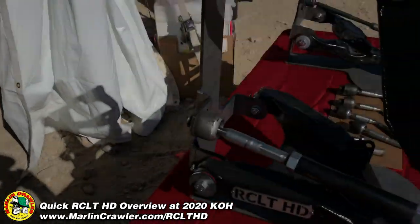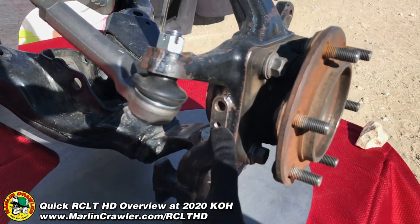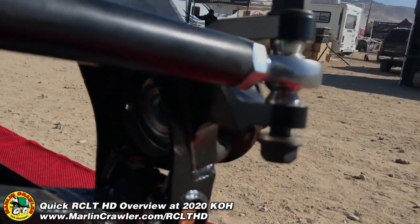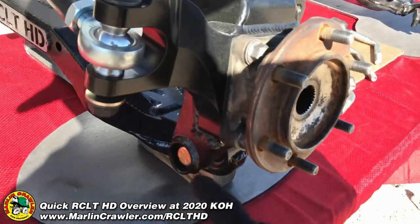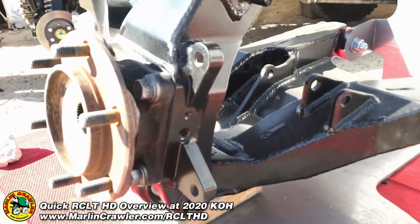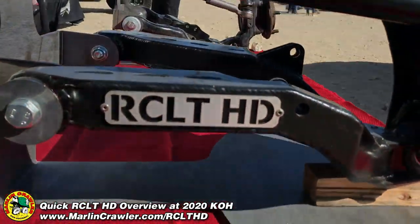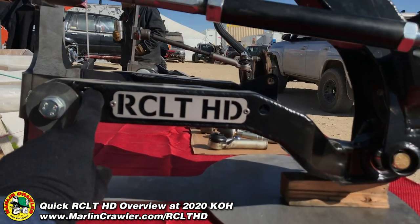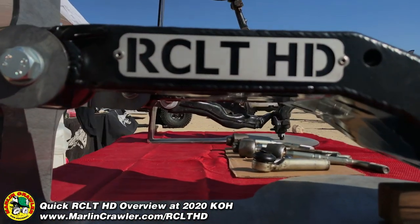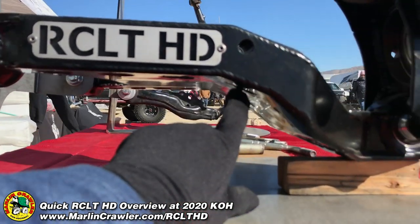Over here you can see the ABS detail. From the factory, the ABS sensor is on the steering side of the knuckle, but our steering is just so massive there's no place to put it — we were not able to keep it on the centerline, which is perfectly fine. There's all kinds of room on the brake caliper side. A great benefit of our CLT is ground clearance — we've brought the main arm even higher than the centerline of your frame pivot, giving all kinds of space. Compared to the factory arm hanging down, our CLT gives you significantly more ground clearance.